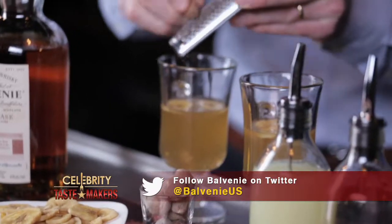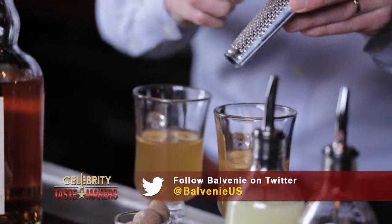Now just a little finishing touch — we're going to add a little grating of fresh nutmeg. Just the littlest bit makes such a difference; it highlights those spice notes. Enjoy!